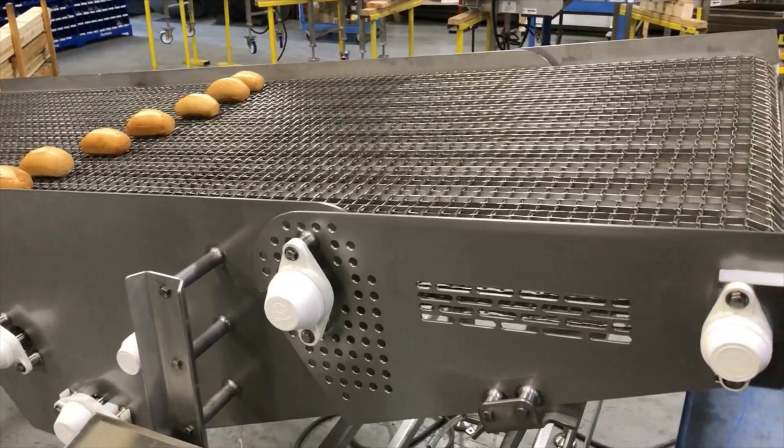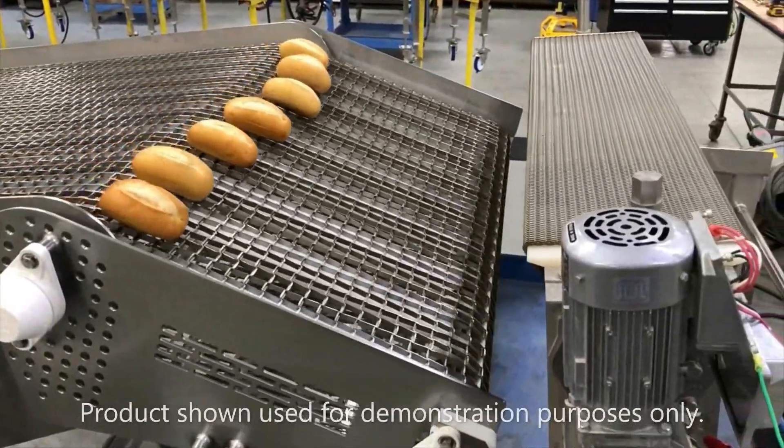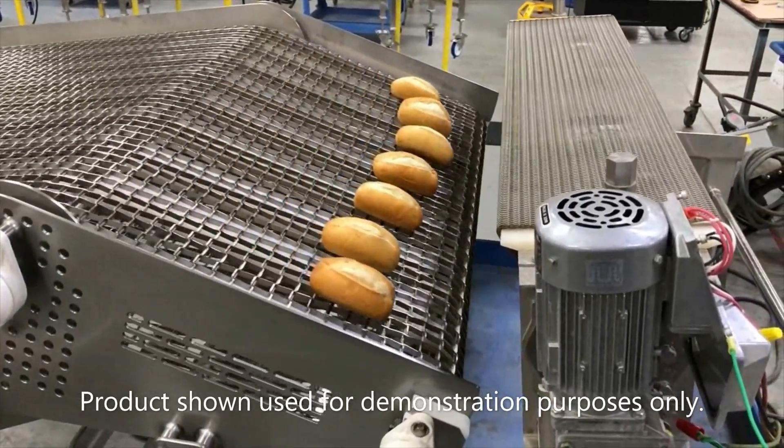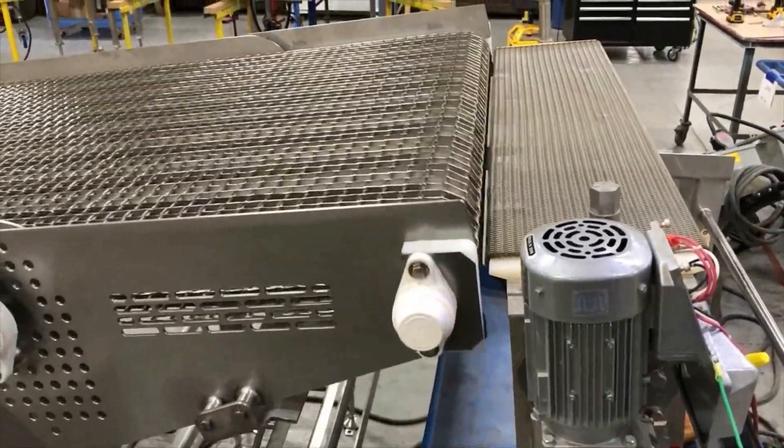The pivot is used to dump batches of rejected bakery product from proceeding down the line. Replacing an existing transport conveyor, this section was engineered to retrofit seamlessly into the customer's current production layout.